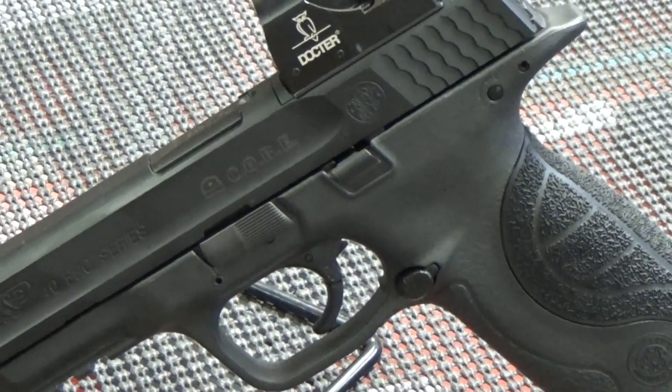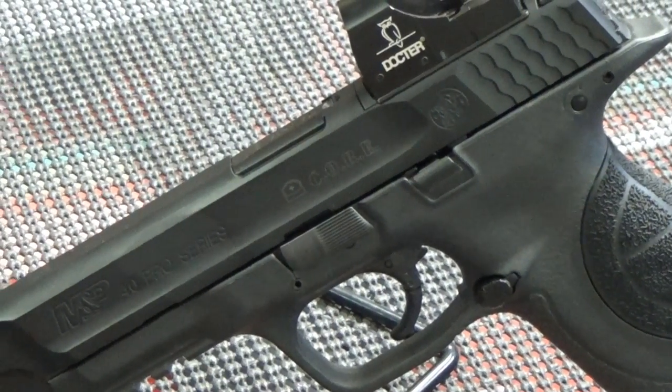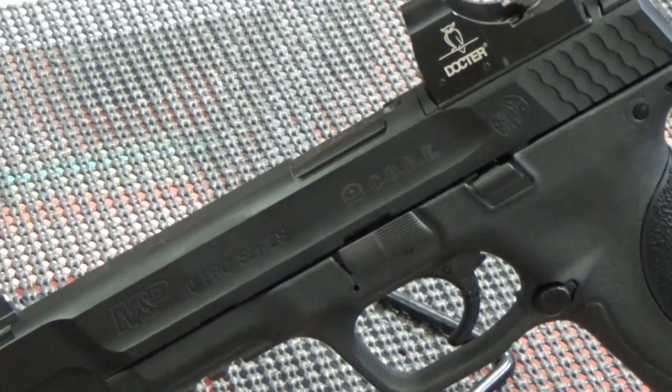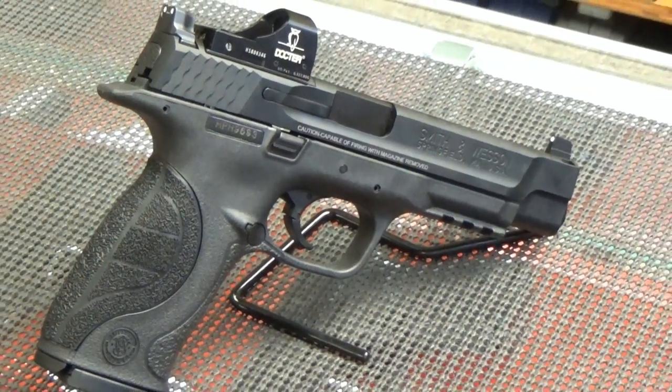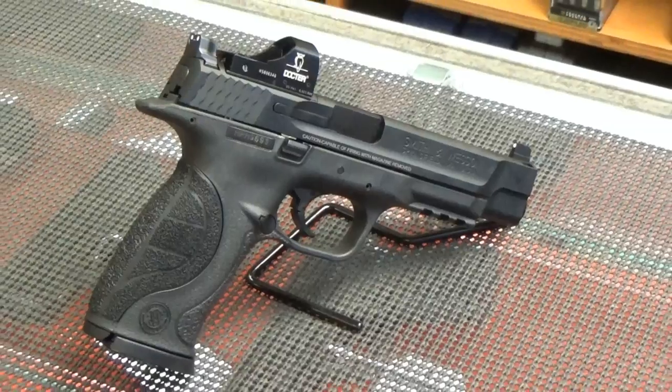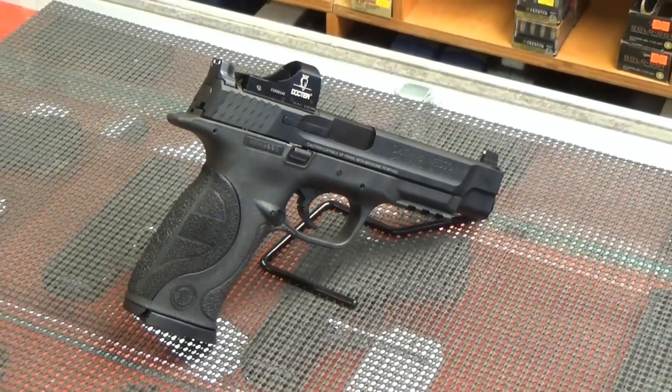Smith & Wesson's M&P Series, which stands for Military and Police, was Smith & Wesson's answer to Glock's dominance in the law enforcement market. But given the wide acceptance of this line of pistols, Smith & Wesson wanted to expand into the competitive shooter market, thus the M&P Core Series.